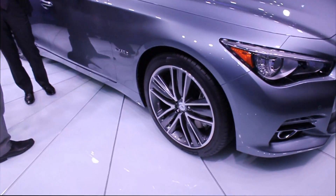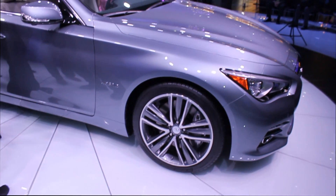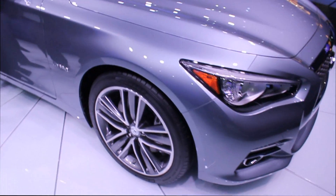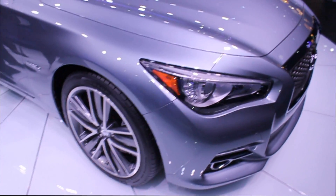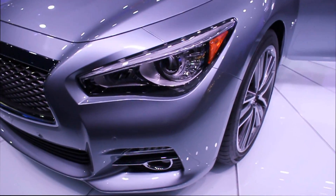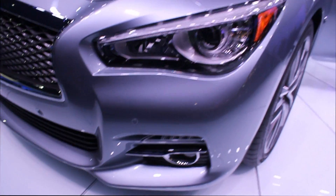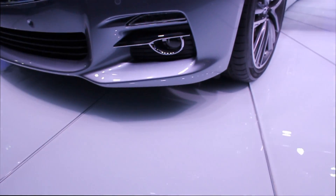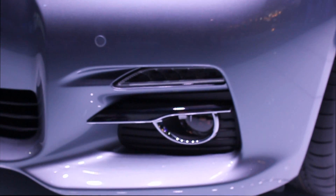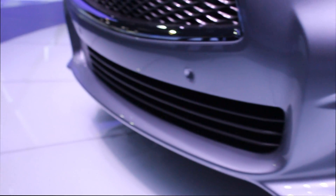This model right here is the hybrid variant, but the design is brand new and is expected possibly across the whole spectrum of the Q50 brand. You have chrome accents highlighting the fog lights and possibly LEDs right in there for what looks like turn signals, and front parking sensors.